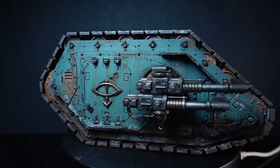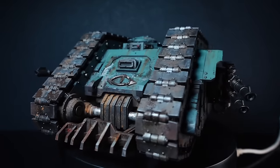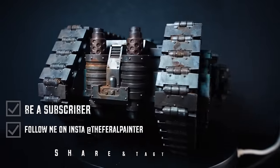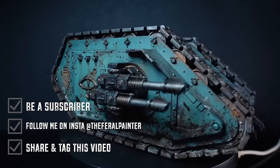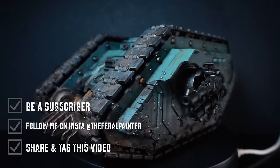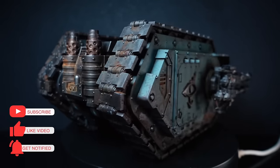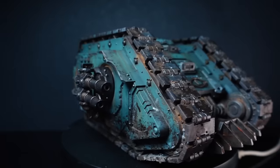You can also win this miniature! To enter the competition — the winner will be announced just before Christmas — you need to be a subscriber to this channel, follow me on Instagram, share and tag this video, and leave a comment confirming you've done that. I'll ship it anywhere in the world. Thanks for watching; if you're not already please hit that subscribe button, and until next time I'll catch you in my next video.